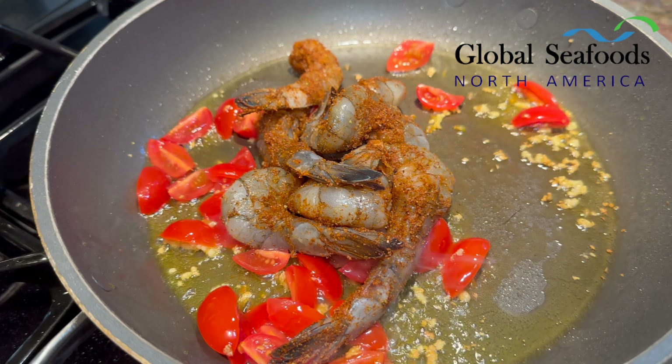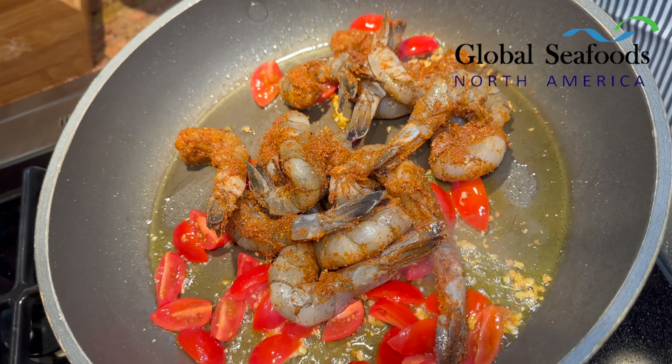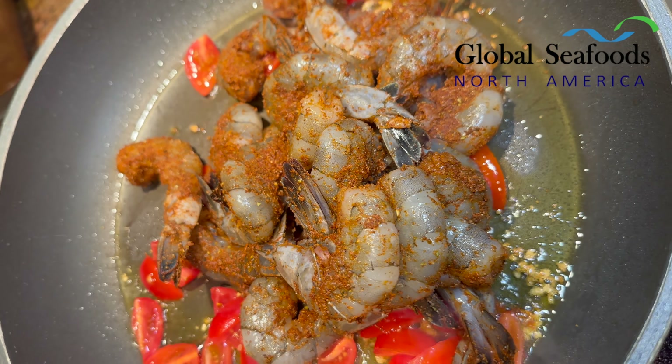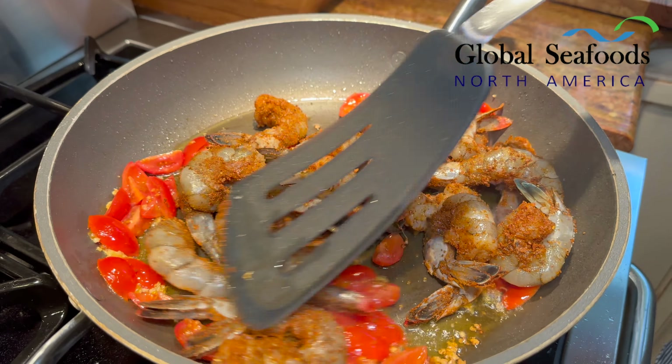How's it going? It's Nikolai from Global Seafoods North America. Today we have our Forrest Gump edition, bubblegum shrimp edition. If you like shrimp, we got to get you a lot of shrimp. We got our shrimp right there. This is a Mexican shrimp. We got Mexican wild-caught shrimp. We're going to make them on a skillet with a beer sauce. It's going to be absolutely delicious.